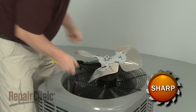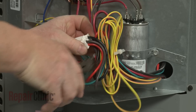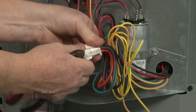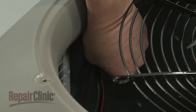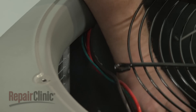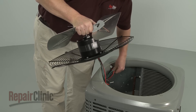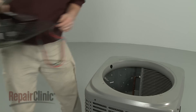If you need to replace the fan motor, cut the zip tie securing the wire bundle behind the access cover and disconnect the wire harness. Under the twist retainer inside the condensing unit, pull the wires free, completely remove the fan guard and fan motor assembly, and set it on a sturdy surface.